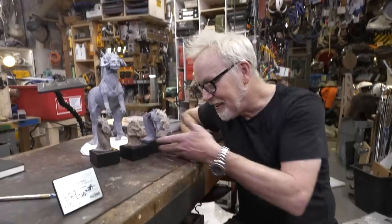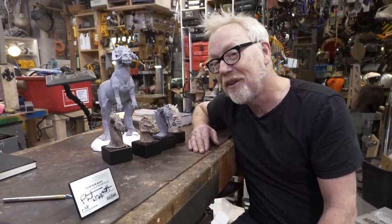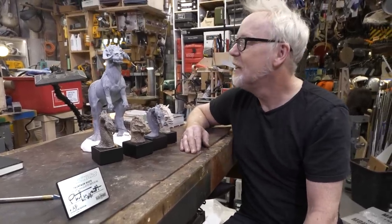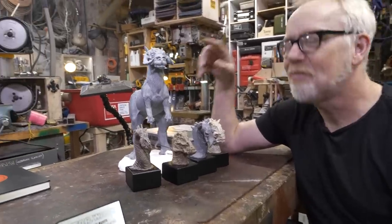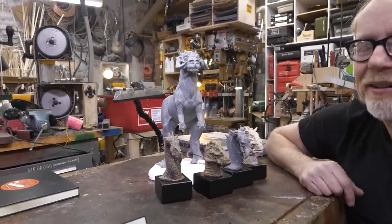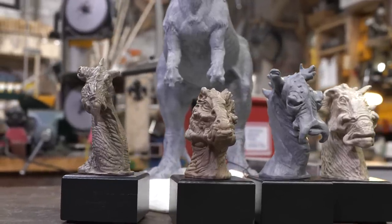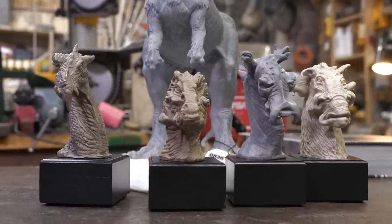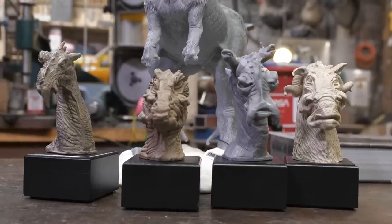Thank you to Regal Robot for sending me these magnificent pieces for me to be a steward of in this collection for a time. I still plan someday on painting this guy, because he just begs to be detailed. Until then, these five will now live together on the same shelf. Thank you guys for joining me for this show-and-tell, and I will see you next time.